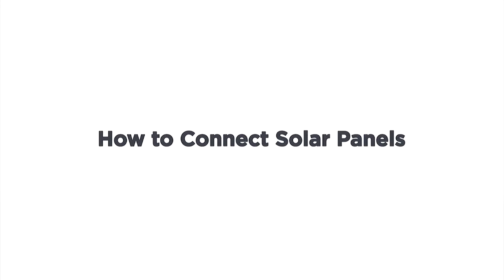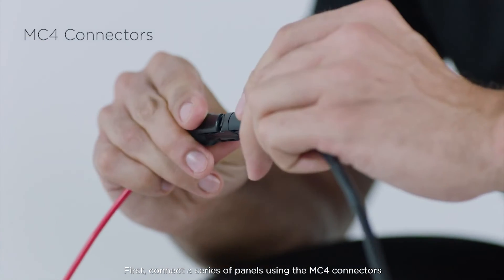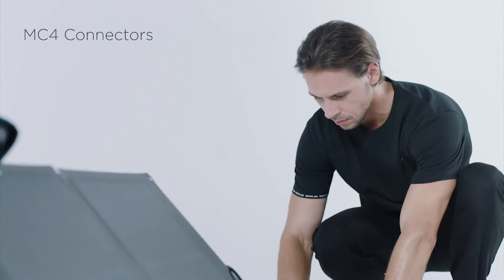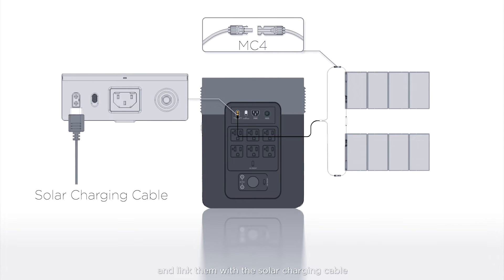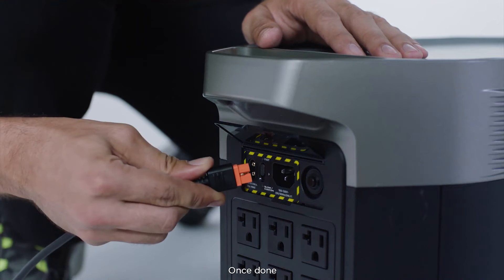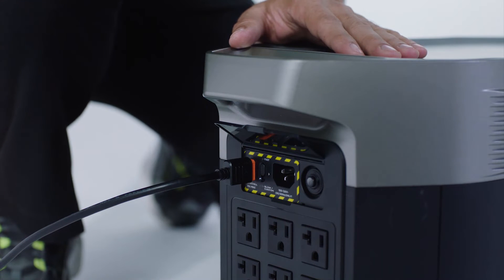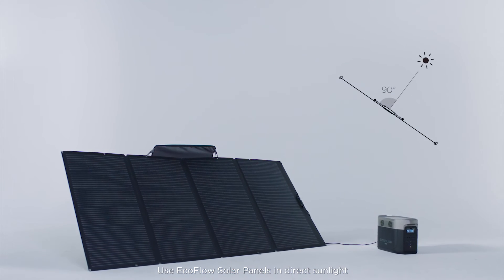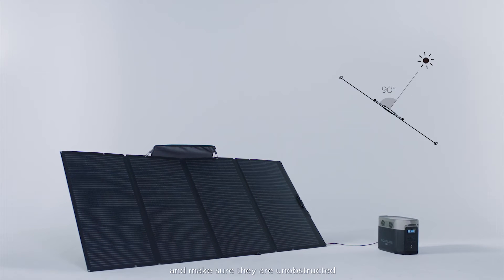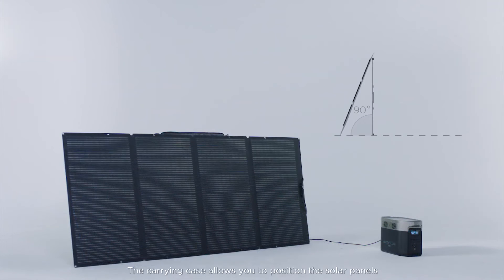Here's how to connect multiple panels. First, connect a series of panels using the MC4 connectors. Then take the loose ends that are not yet connected and link them with the solar charging cable. Once done, plug the solar charging cable directly into your unit. Use EcoFlow solar panels in direct sunlight and make sure they are unobstructed. The carrying case allows you to position the solar panels for maximum solar efficiency.